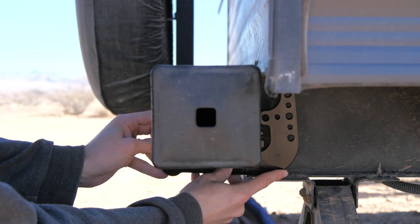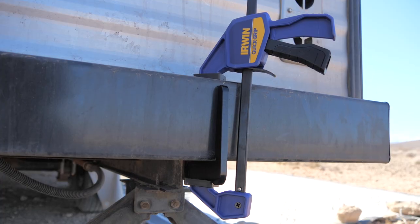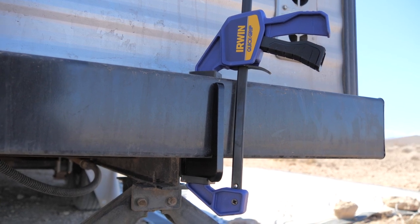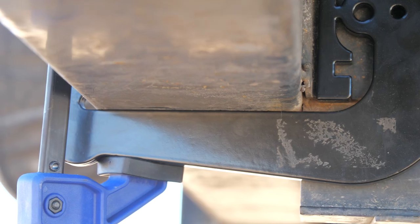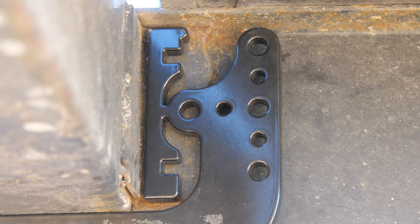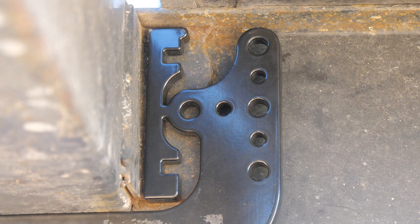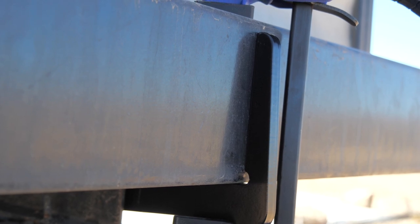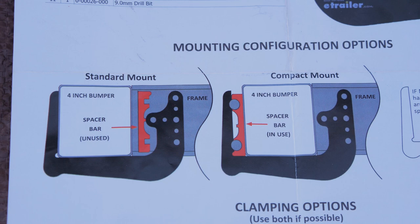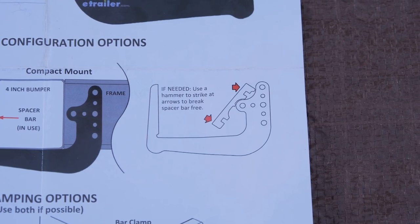The first step is to clamp the bracket to the bumper of your trailer. I used a single six-inch bar clamp, but using more clamps or a C-clamp to hold it directly against the frame is a good idea. It is imperative that you get the clamp flat and flush against the bumper, both on the underside and on the front side. The bracket has an optional spacer that can be broken off by hitting it at the top and bottom corners with a hammer; it's used if you need to relocate the back holes when something is in the way. In my case I didn't need to utilize the spacer.